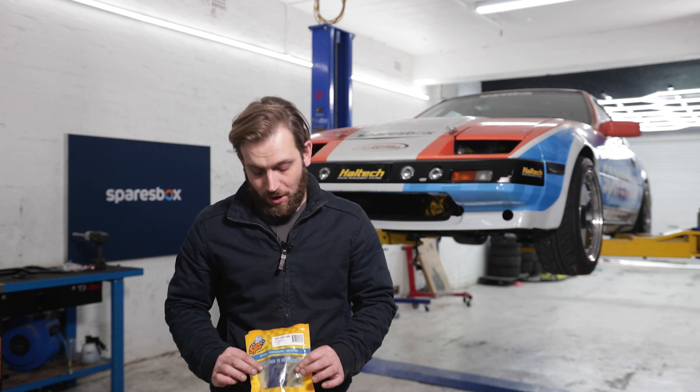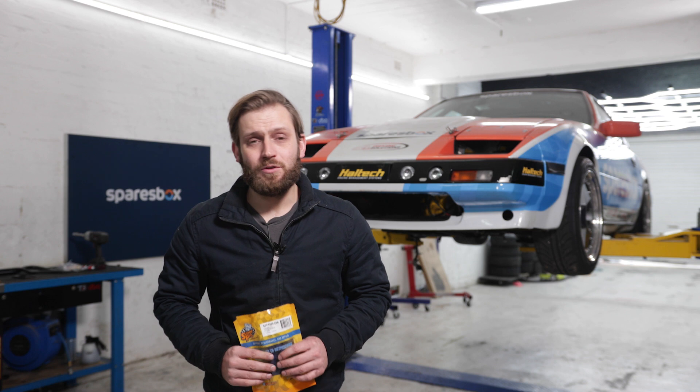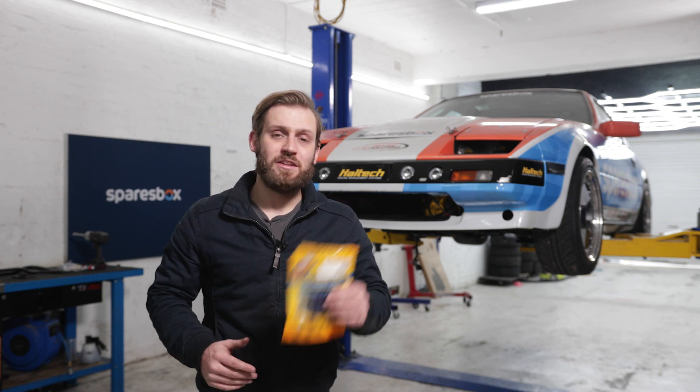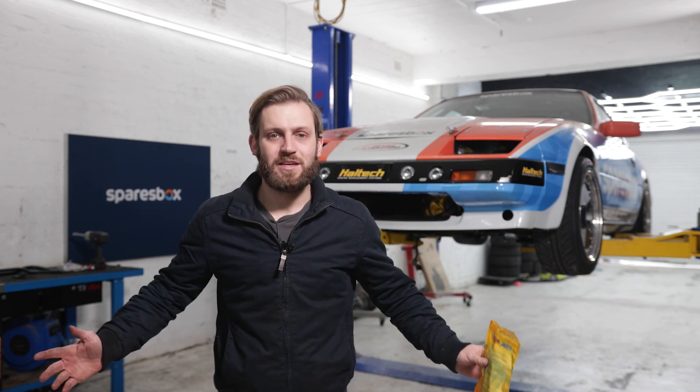Fulcrum Suspension have also supplied custom Super Pro bushes to match our sway bar, which is awesome. If you want to check out how to install Super Pro bushes on your own project, check out this video. Now I'm going to get into the installation - it should be quick and easy given the quality of everything I've got in front of me, so let's get into it.